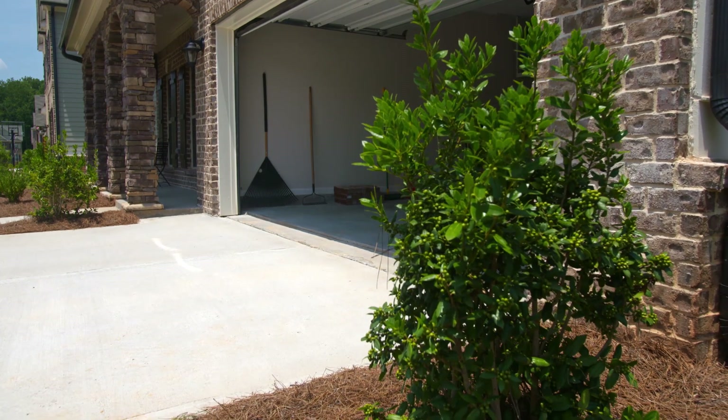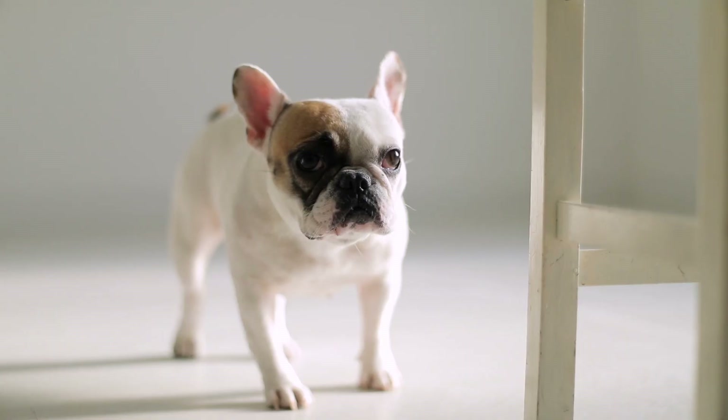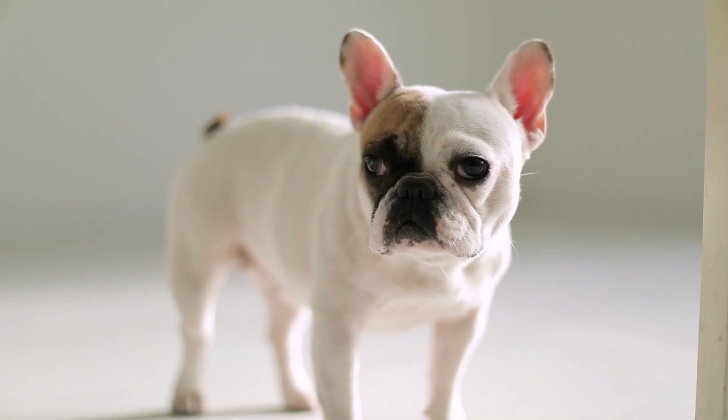Did you leave the garage door open? Can your kids get in while you're at work? Is your dog inside, but the dog walker is outside?